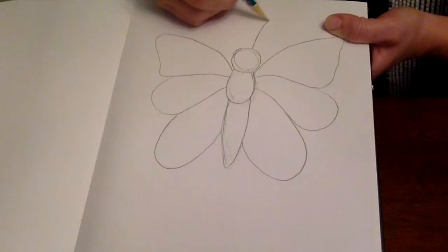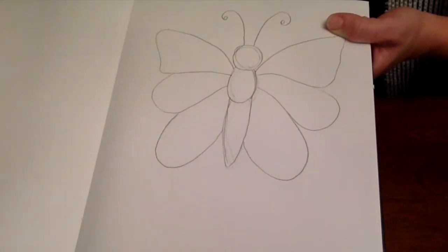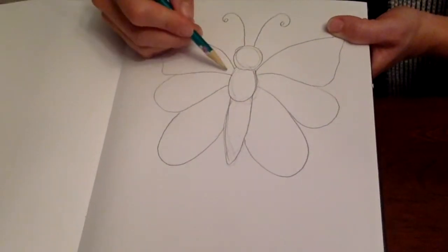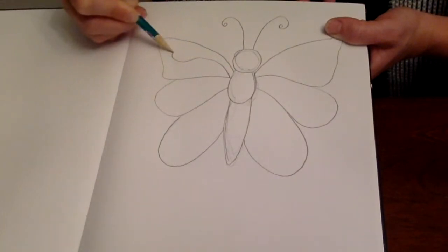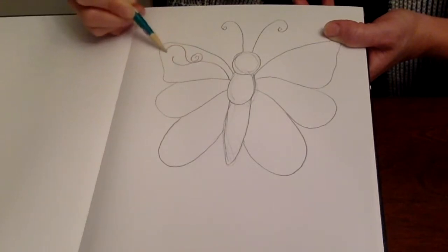And then we're just going to add some details. So we're going to add in the antennas. And then if we want to get really creative, we can add some swirls. I'm just going to take this line and just add some swirls off of it.